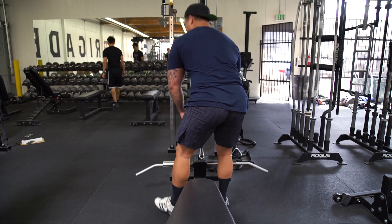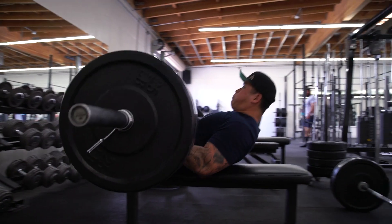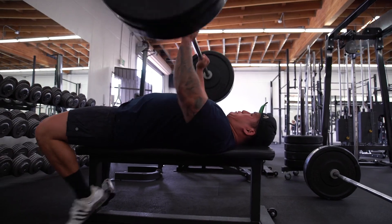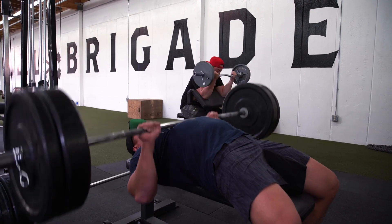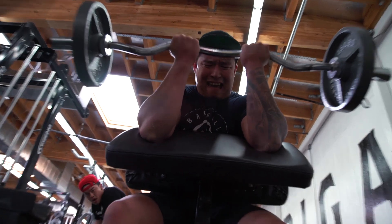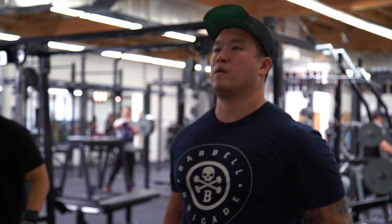Then I bumped up the close-grip bench and preacher curl superset. Last week I did 135, this week I did 185. I almost went 225, which would have been stupid because even 185 was hard to get into position on the first set. Next week I need to set up from an actual bench. The preacher curls were 275 and my arms got hella pumped. I like to go heavy on the compound movement, then since it's two hands you can overload with a bit more weight.